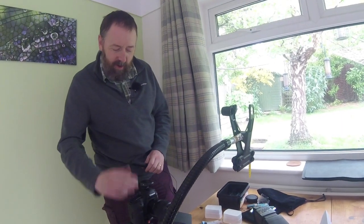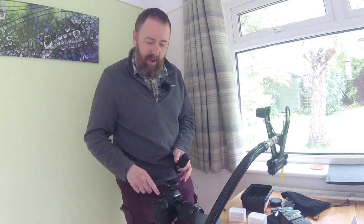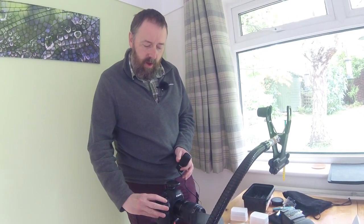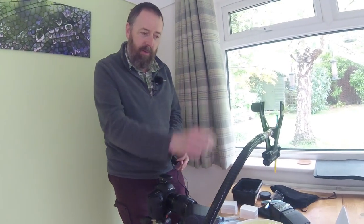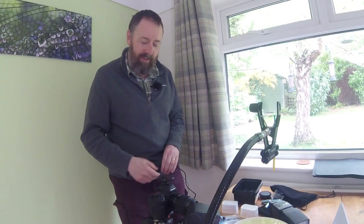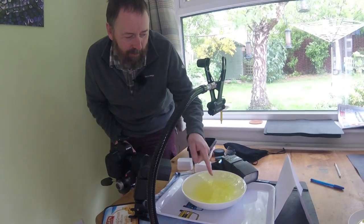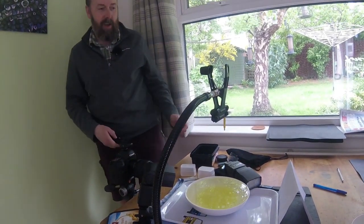I've got the camera set. As I said, I've pre-focused. I'm on 1/200th of a second, which is the maximum flash sync speed with this camera — check your camera instructions for what your maximum sync speed is. I'm on f/11 to get a nice bit of depth of field, because with a macro lens the depth of field is very narrow. I've boosted the ISO to 400 for more sensitivity, and I've changed white balance to flash. So hopefully the drops fall in, I shoot across, one flash lights up the drop, the other lights up the background, and hey presto.